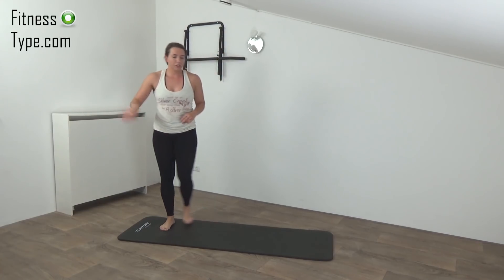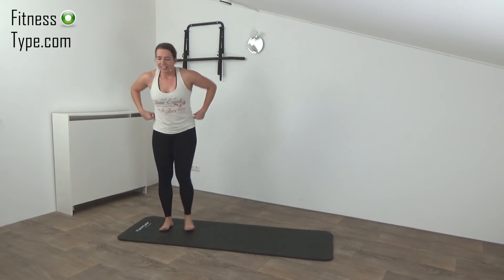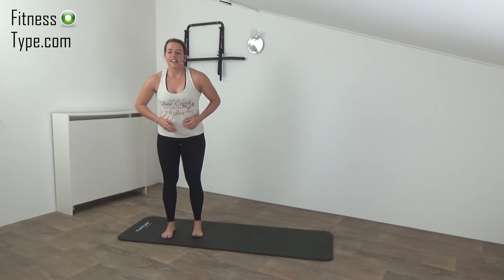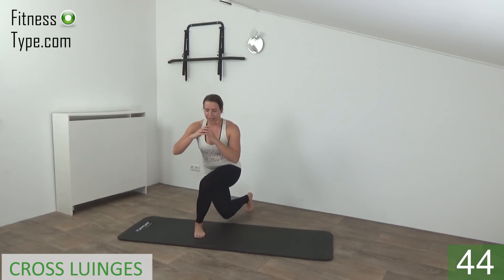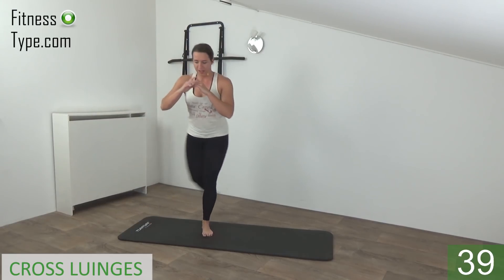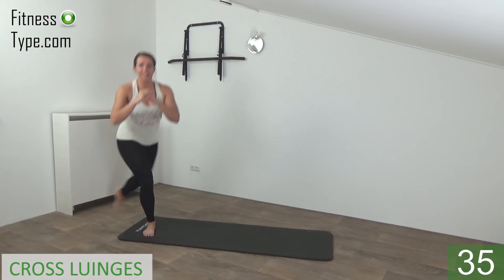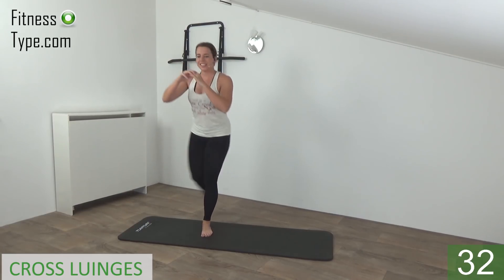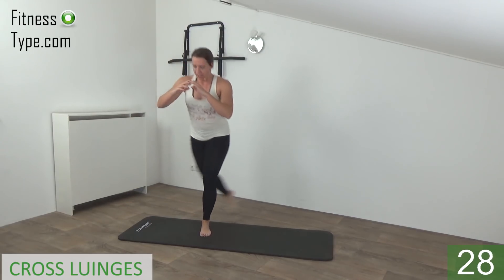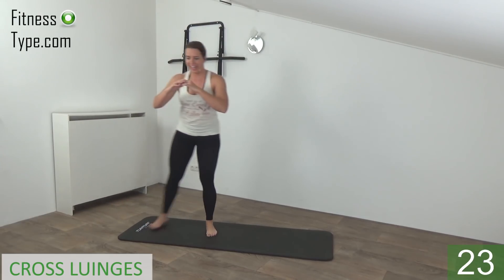Almost there. And we go for the last one — go down, squeeze and come up. Okay, the next one is the curtsy lunge. So we cross behind into the lunge, then switch over to the other side. Start — cross behind, go down, come up, and switch over to the other side.